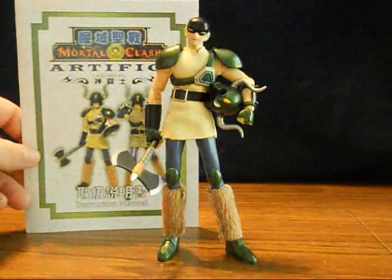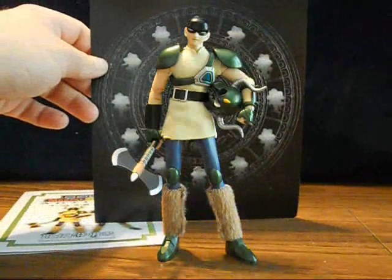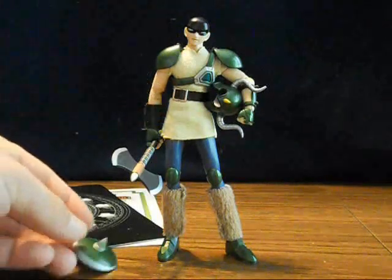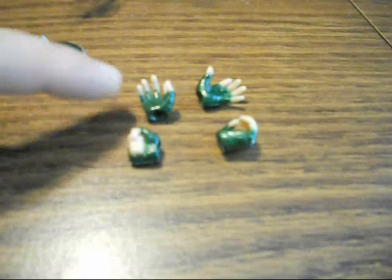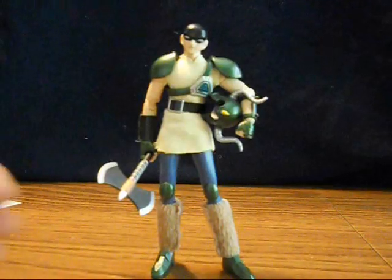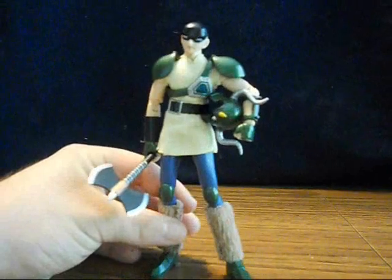The figure comes with an instruction book, a backdrop card, an axe, a helmet, a cloth tunic, and a shield. He comes with a set of each type of hands: open, closed, and a style that can hold weapons. This is the limited edition version — there's also another one that has a slightly different colored tunic.